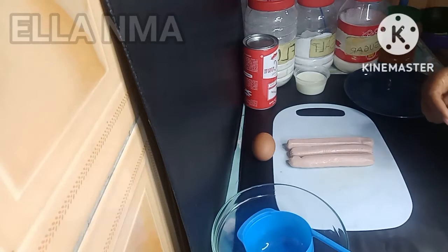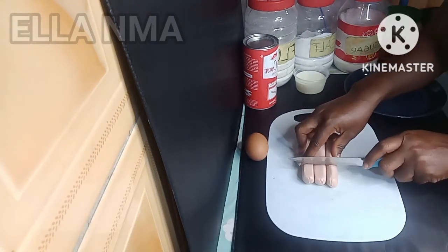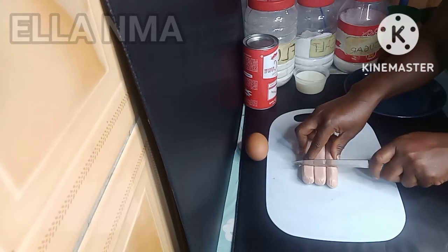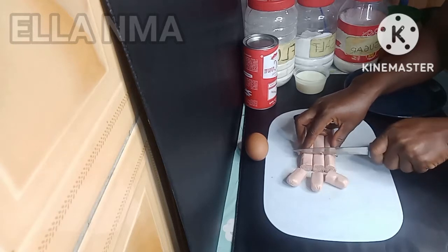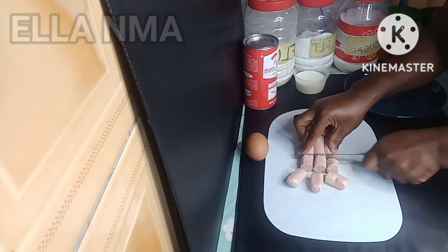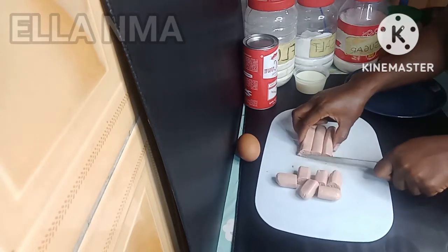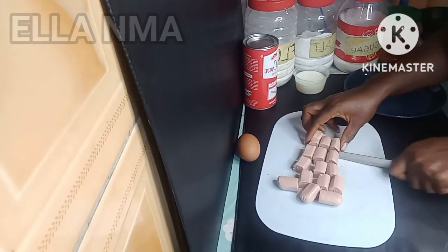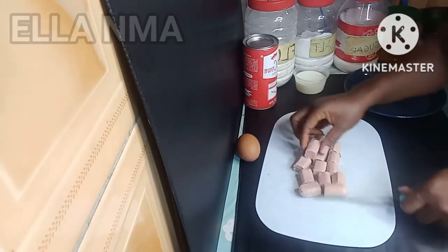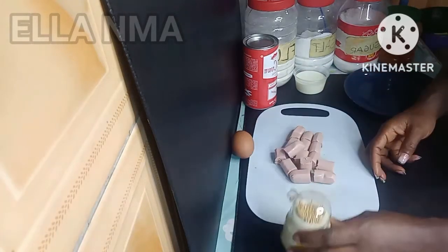Okay guys, let's get started. We'll start by cutting the sausages to size — you can cut to any size of your choice, but don't make them too long so that you'll be able to get a good shape. Sometimes the sausages are not equal but that's okay. Now insert the toothpicks.